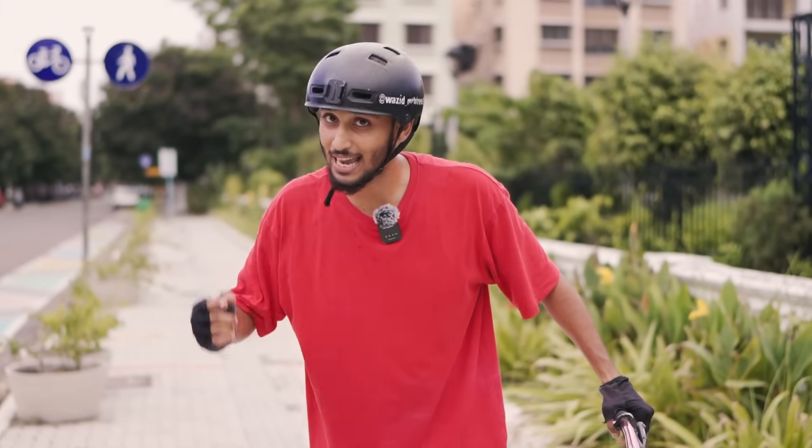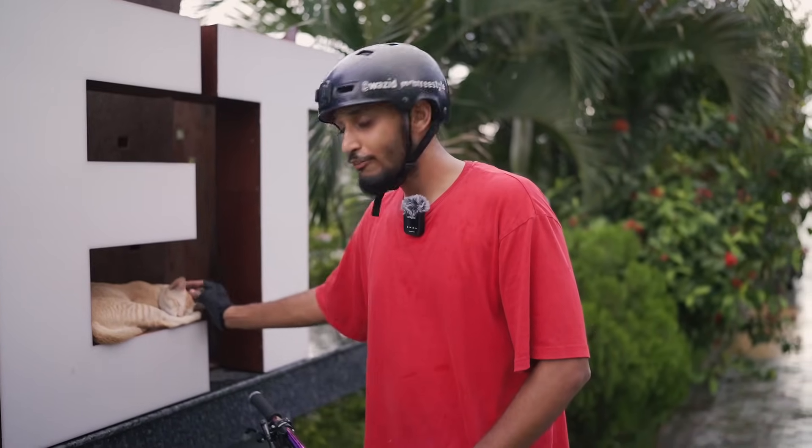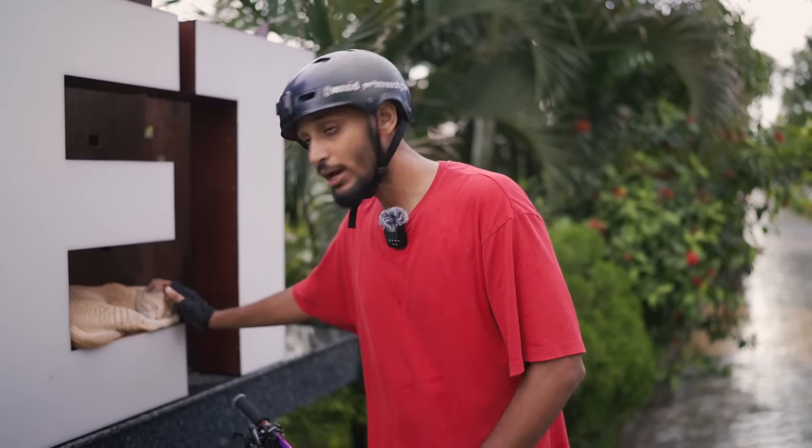Without wasting any further time, let's get into the video. As you're watching, it's so good to be here. In this video, we're going to tell you how to do a wheelie. Many people ask how to do a wheelie — what is the correct technique? No hand force is needed.